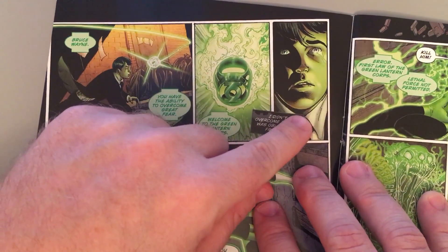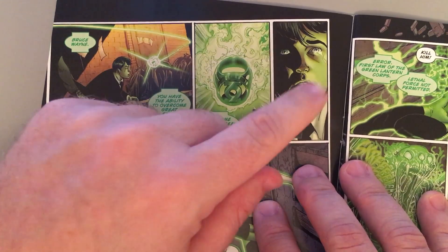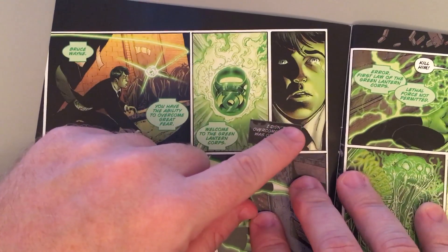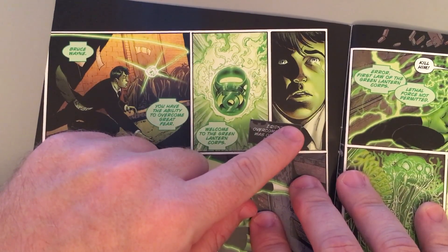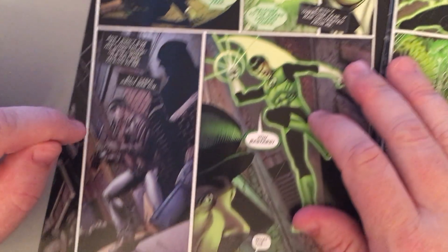And this kid, he's just displaying the proper qualifications for the ring, which is no fear, willpower — super willful. It has chosen children before. It currently sits on the finger of a young alien from Tomar-Re's species, a young girl. So it does choose children — age ain't nothing but a number.